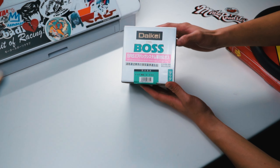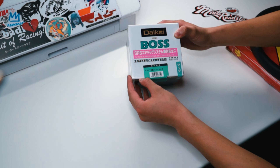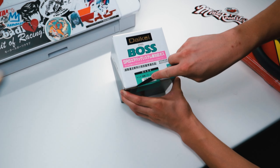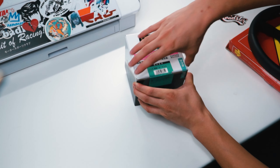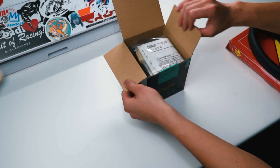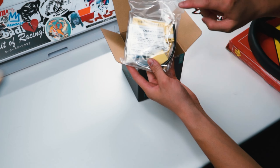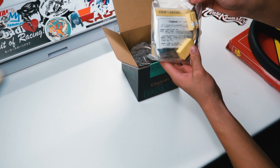To install the steering wheel you're going to need to get a steering hub. I went with the Daikei kit. The reason I went with this kit is that I wanted to retain the horn and airbag without cutting those wires, because I wanted to make sure they're all connected. It comes with a resistor right here that is plug and play.